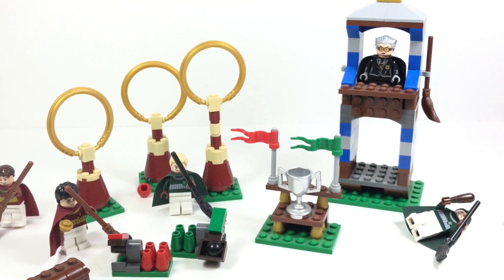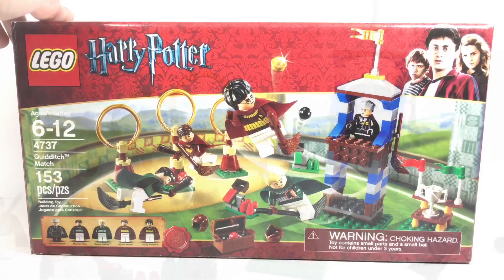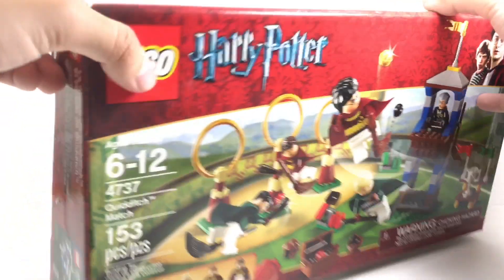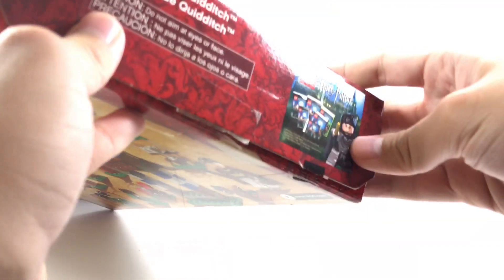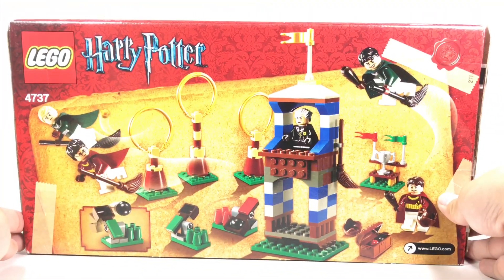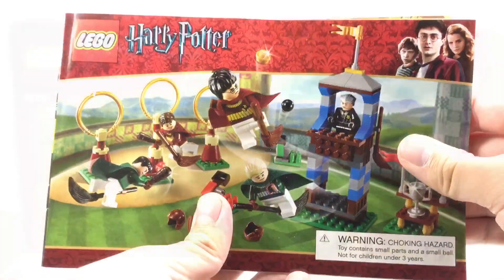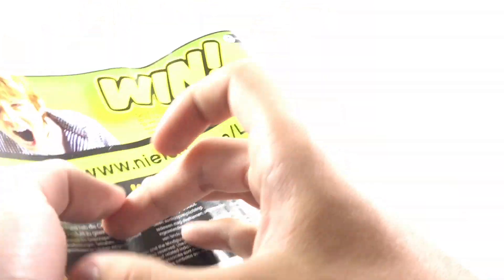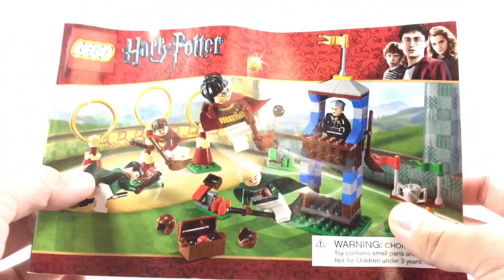Here's the box for the set. It uses that long box style usually used for $30 sets, but this is a $20 set, which is quite interesting. On the side, they actually advertise the old Harry Potter Years 1-4 game, and the back shows the little play features. The instructions also advertise the Harry Potter Hogwarts board game and some other LEGO board games for 2010, but no advertisement for the actual LEGO sets, which is kind of sad.